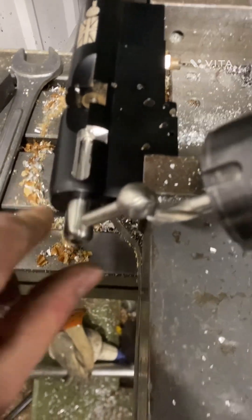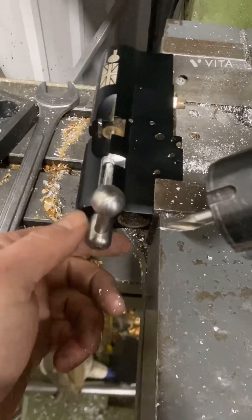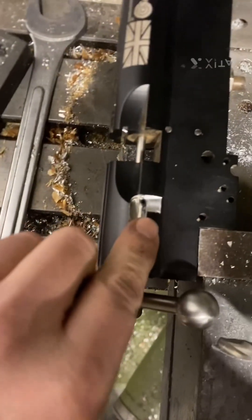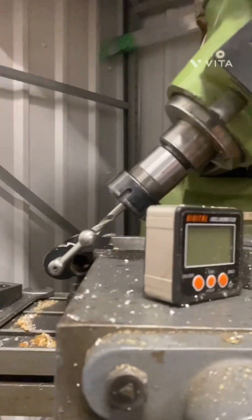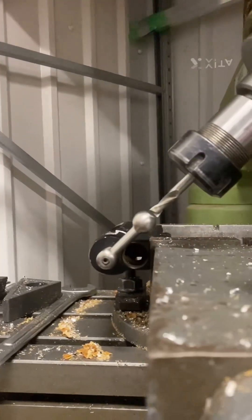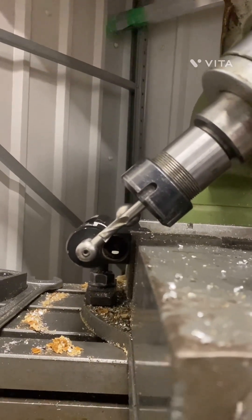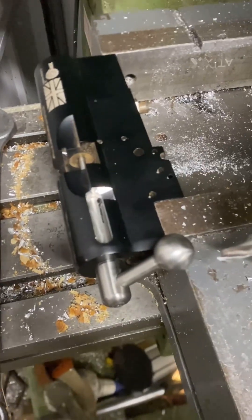I've machined this channel for the bolt to move in and out. Now I need to set the angle so I can machine in here for the bolt to return. I've clocked it up in the mill and unlocked that, so I need to come in at 50 degrees, which will allow the bolt to engage in this slot. Let's see how we get on.